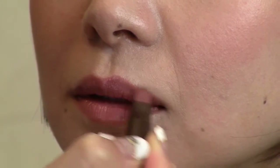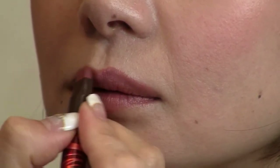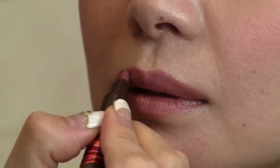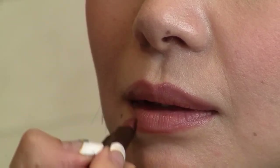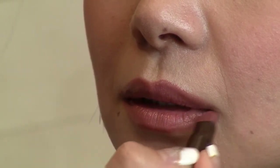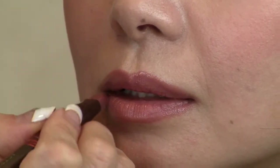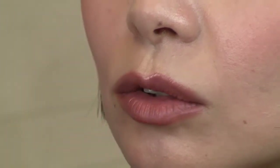To create fuller lips, use the edge and gradually add color to extend the lip line little by little until your desired look is achieved. And we are done — quick and easy full lips.